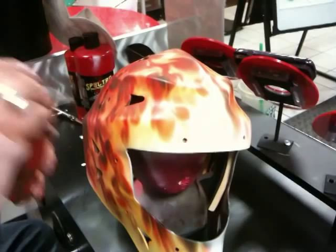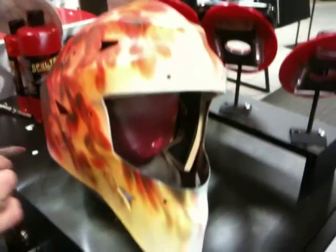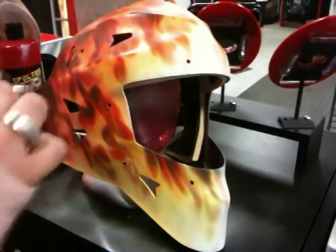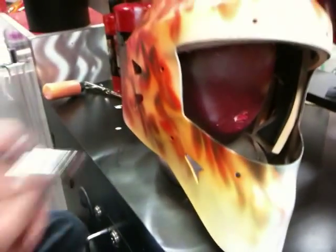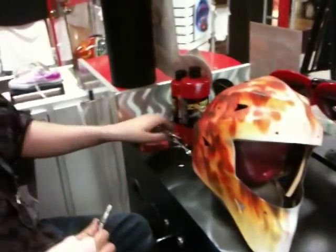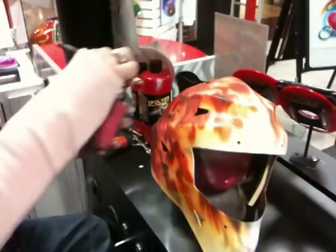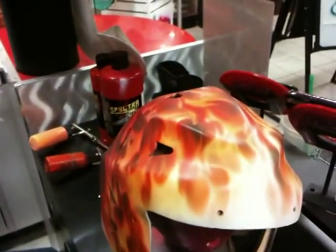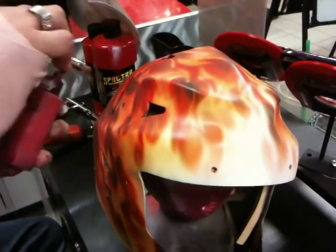We get the orange and go right on the edge and just trace everything out. Because what we're going to do next, we're going to come back with our white again and really make this blazing inferno look like truly a blazing inferno. And not just limited to the orange, we're going to come in with the transparent red and again just trim all our flames and create a realistic look.